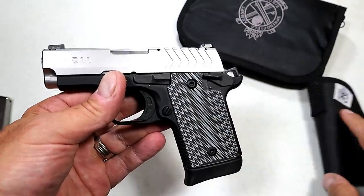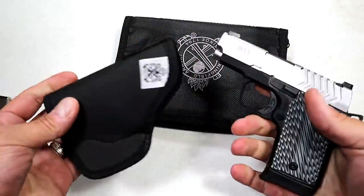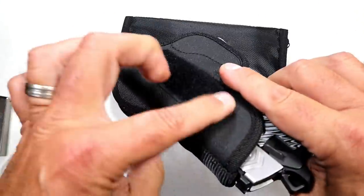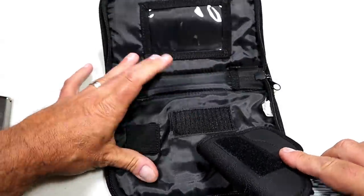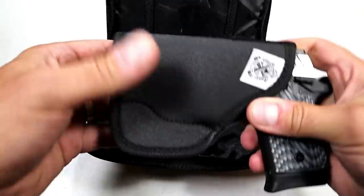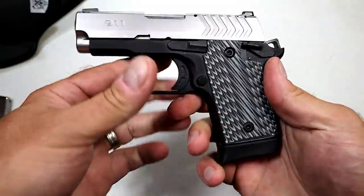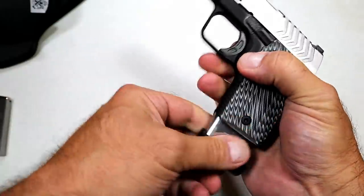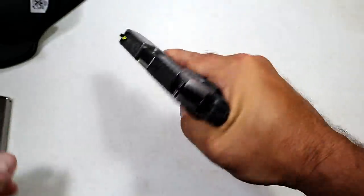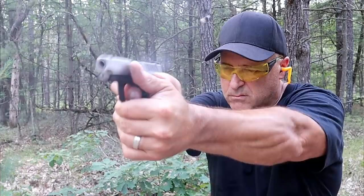If you get this gun you'll get a soft case and a pocket holster, which is how I feel most people would carry this gun — in the pocket. It's very lightweight, and it has a velcro strip so you can attach it and keep your firearm secure when transporting, keeping that trigger guard safe. It does come with a seven-round magazine with an extended base plate offering three-finger contact, and also a flat base plate that carries six rounds.